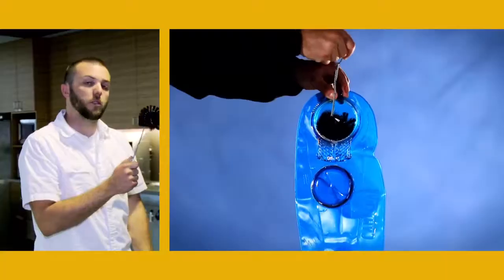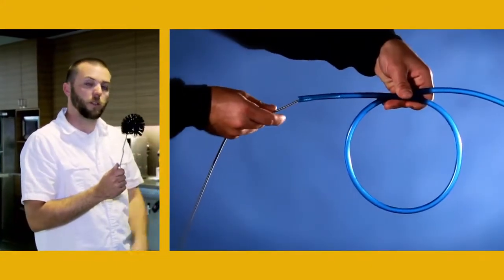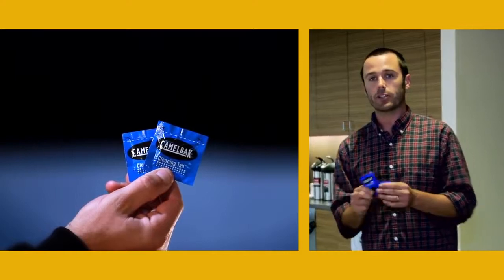You've got a brush kit that you can use to scrub out the inside of the reservoir, and a tube brush to run down the drink tube. We also have cleaning tablets. All you have to do is take one tablet, drop it in your reservoir with a little bit of water, get your brush, scrub it out, rinse it out, and you're good to go.